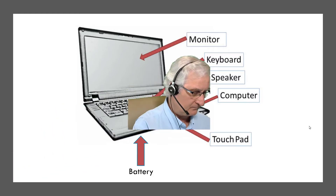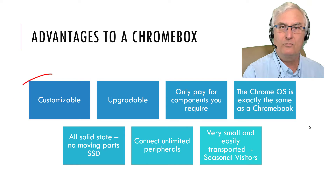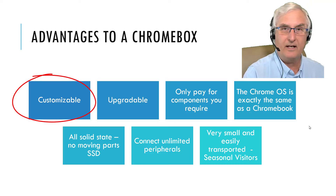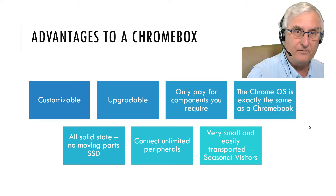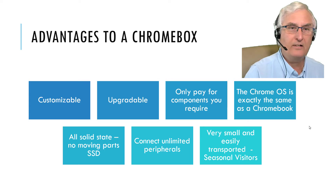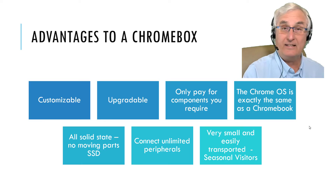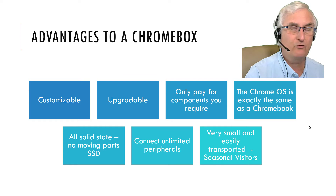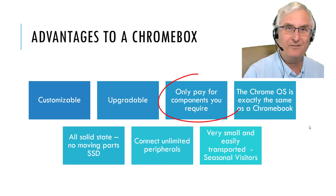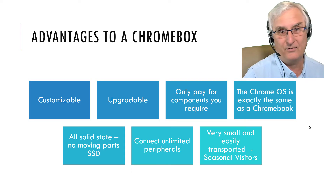So what are the advantages of a Chromebox? First of all, it's customizable — you can add monitors, displays, and all sorts of peripherals such as a keyboard, a mouse, anything you want to plug in. It's upgradable, so as time goes along you can increase RAM or change components. And you only pay for the components you require — if it's going to sit on your desk all the time, you don't need a battery.